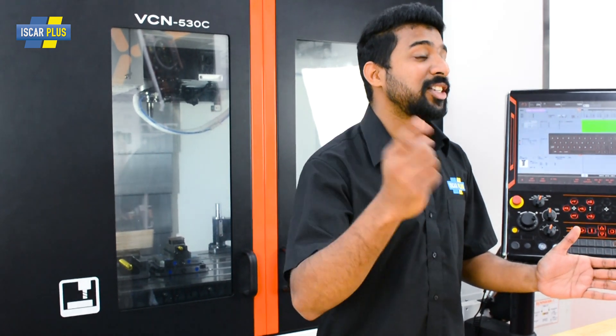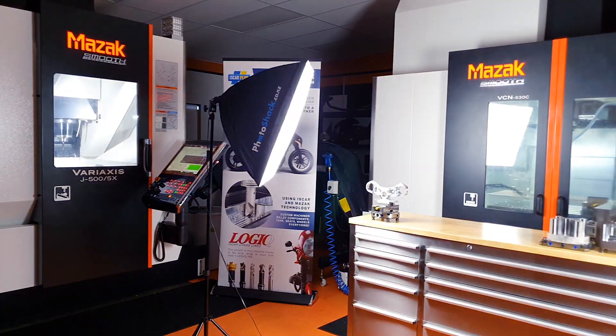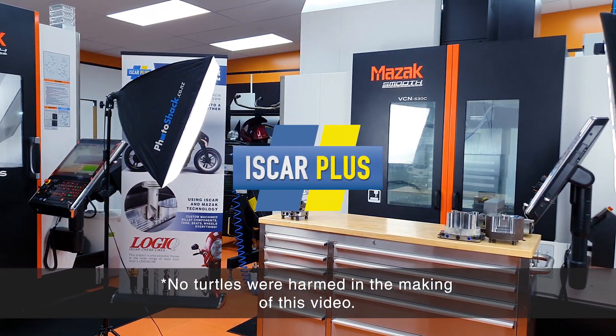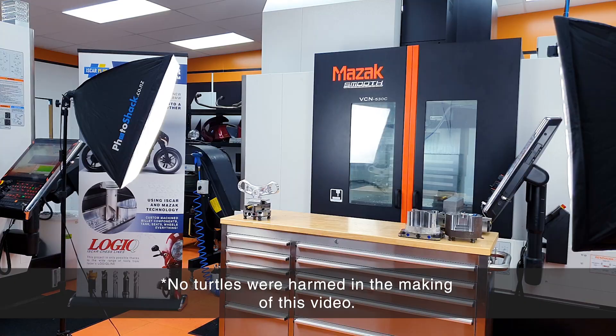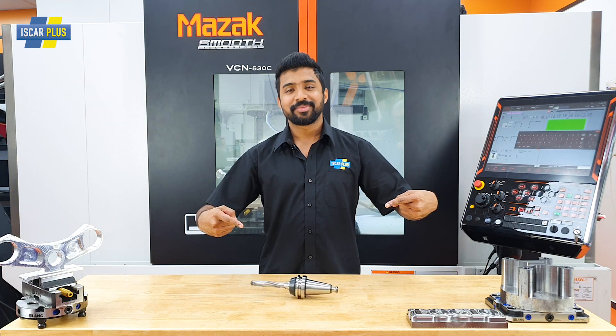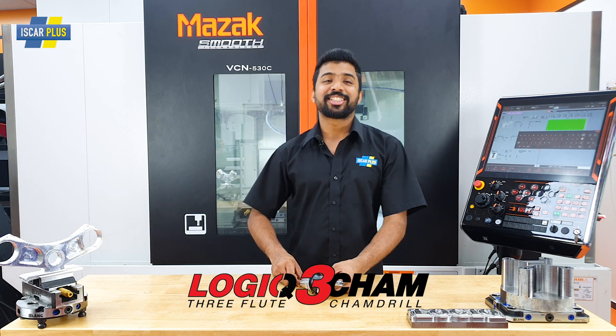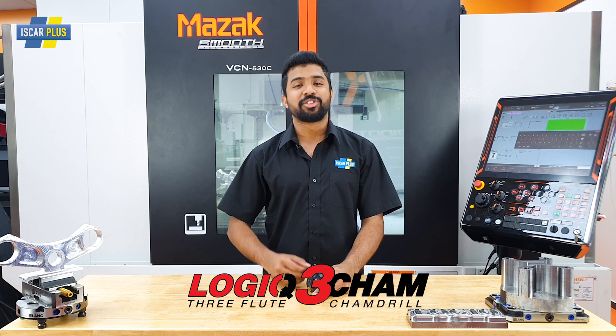So where do you go from using an inserted 2-flute drill? What is the next step up, and how do you increase your productivity if you want to? Well, with this tool that I'm going to introduce to you today. So what is this magical tool I have for you guys here today? This, my friends, is the Logic 3-cam 3-fluid inserted drill from Iscar.